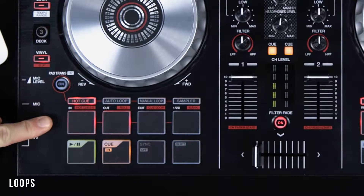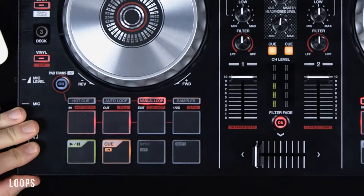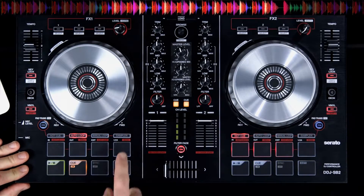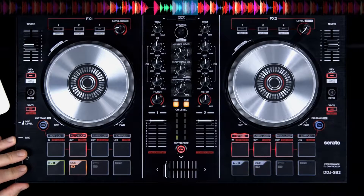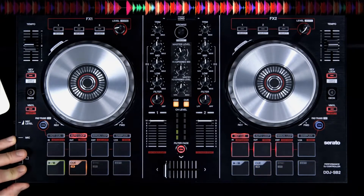The four performance pads are also used to apply auto loops and allow manual looping control. To apply an auto loop, simply choose one of the pads to assign a predefined template: eight beats, four beats, two beats, and one beat. To exit the loop, press the pad a second time.